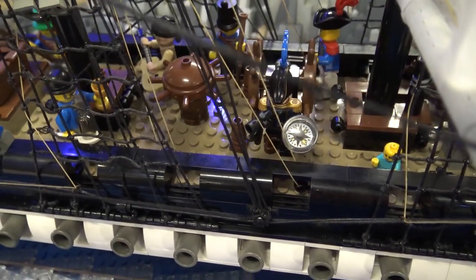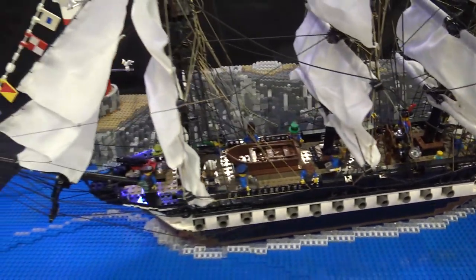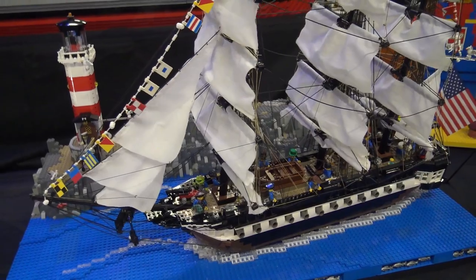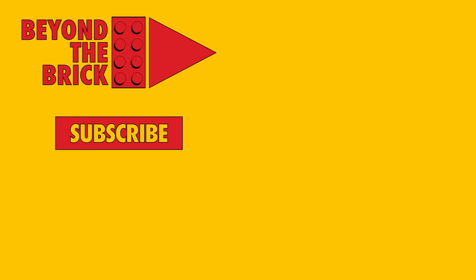It really is an incredible piece of naval history, and I think you captured it really well. I'm glad you could bring this out to Brick Fiesta and keep updating it and making it more impressive. Thank you so much. Thank you all for showing up and coming. I really appreciate it.